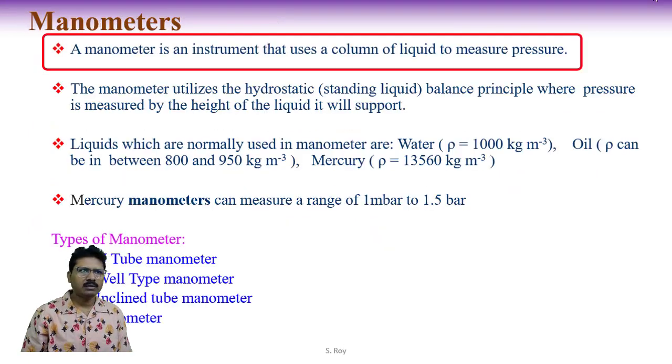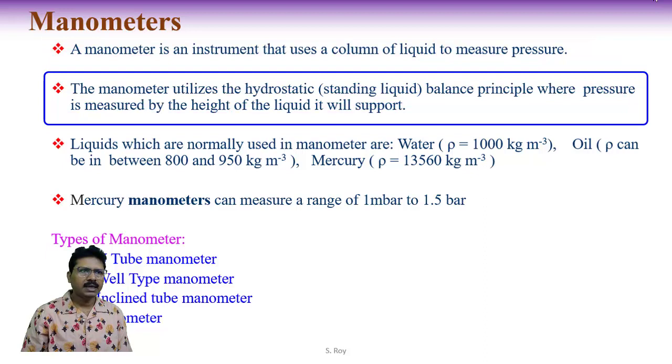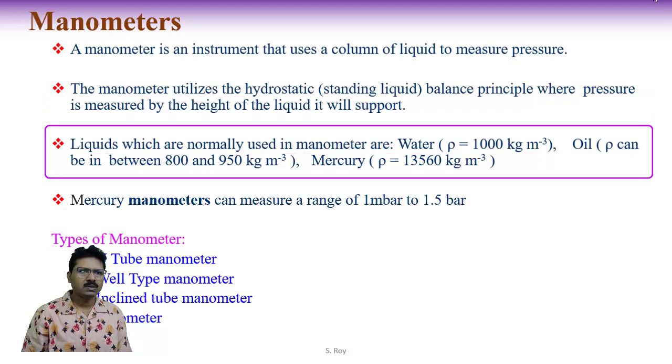A manometer is an instrument that uses a column of liquid to measure pressure. The manometer utilizes the hydrostatic balance principle, where pressure is measured by the height of the liquid it will support. Liquids normally used in manometers are water, oil, and mercury.